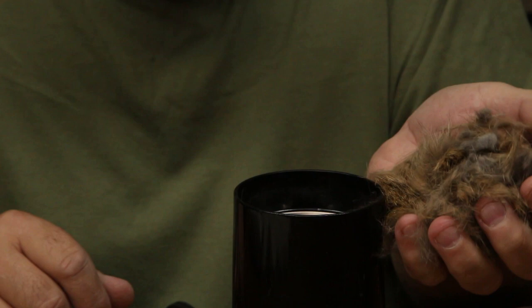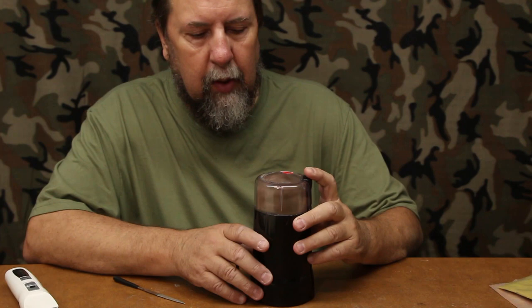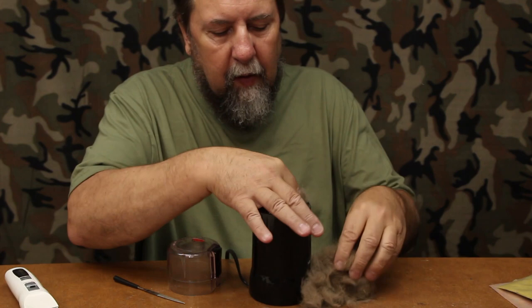Now we'll take our fur that we trimmed off — it might be a little much but it should be okay — put it in the blender and give it a few punches. You don't want to grind this to a pulp, you want to blend it. A few touches and you've got a nice mixed batch of blended dubbing. This color would work well for a dark hare's ear, or for an Adams — it would be extremely good for the body on an Adams. That's how you make your own dubbing.